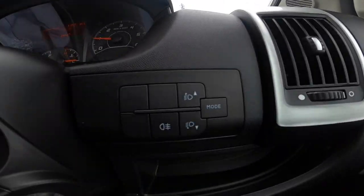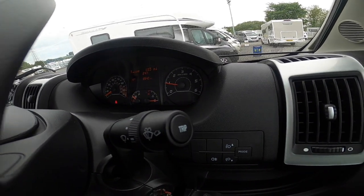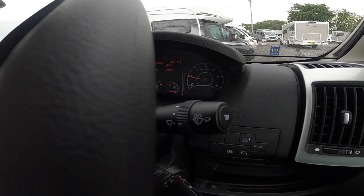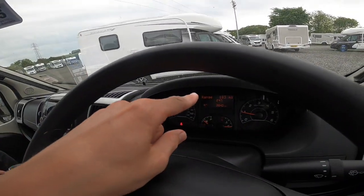Down here you've got your headlight adjustment and rear fog lights. You've got your trip computer which tells you your average consumption, your range, your travelling time, your distance travelled, and so on — all through the screen here.